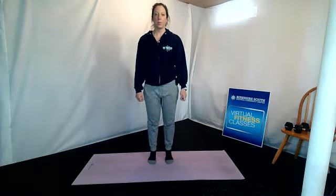And release. Back to your calf raises for ten — up and down. One, two, three, four, five, six, seven, eight, nine, and ten.